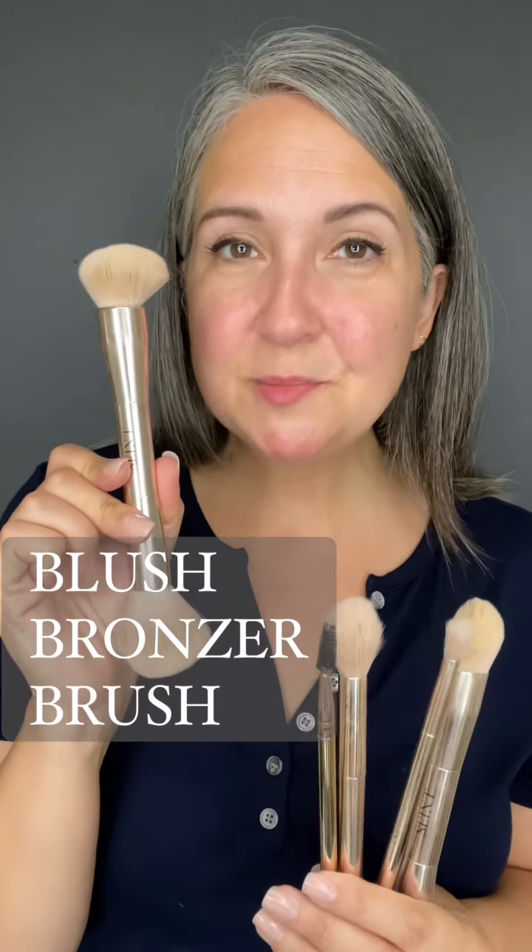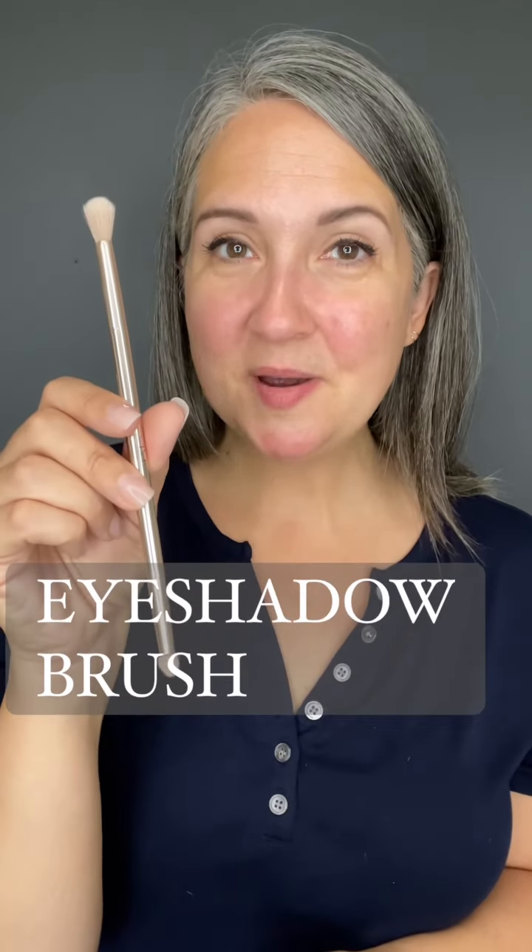You have the blush bronzer brush, the line brush, the blend brush, the eyeshadow brush, and the 3D brush. I'm not going to showcase the line brush because I've showcased it a couple of times already — it's what I use for my eyebrows and my eyeliner.